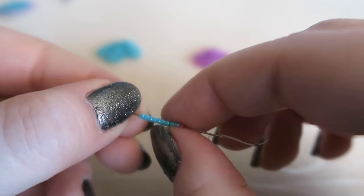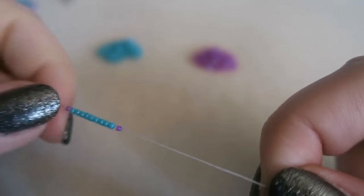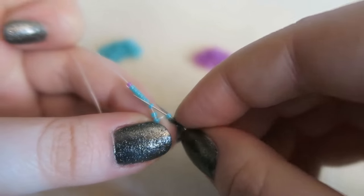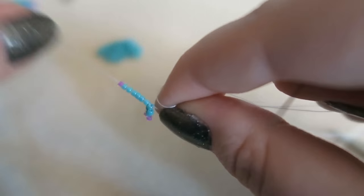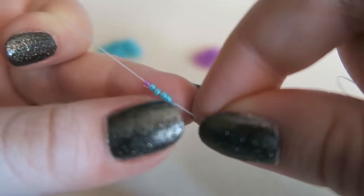Now we're going to make a small version — so you're going to start by picking up one outside color, nine inside color, one outside color — 11 beads in total — and then repeat what you just did. You're making a diamond half the size of the one you just made. Do odd count peyote: pick up an outside color bead, go through the next inside color bead, pick up an inside color bead, skip the next bead, go through the one after. Keep decreasing on each side until you have one bead point on both ends, giving you a small diamond. This is for the little tails of the bow.